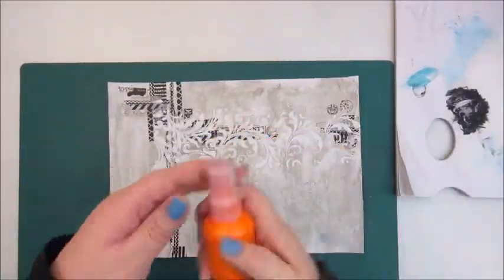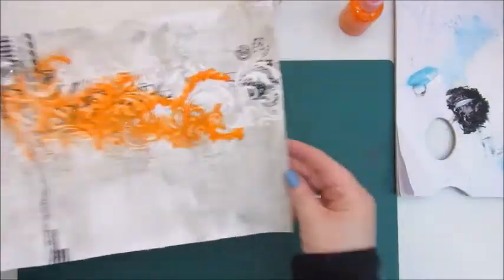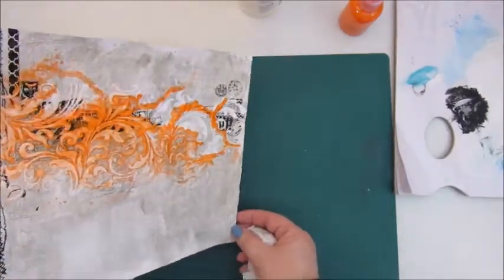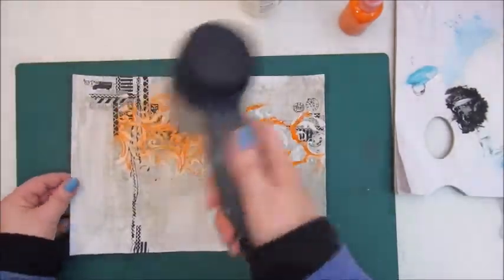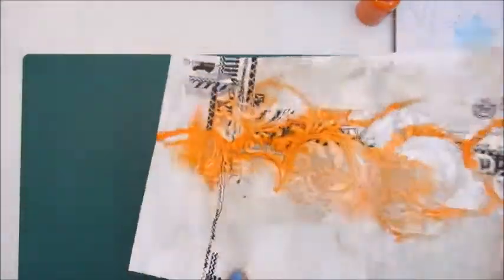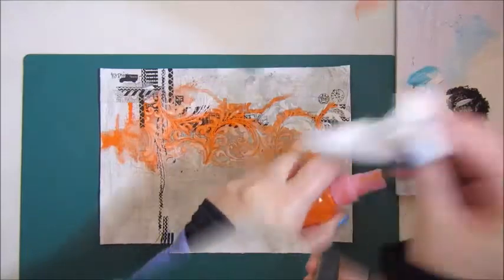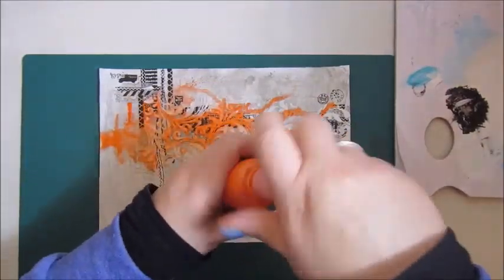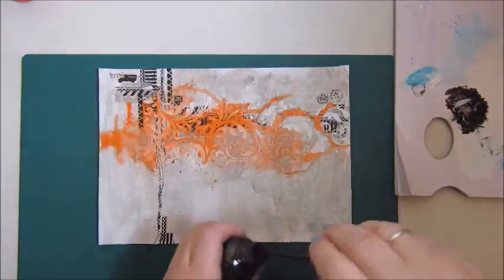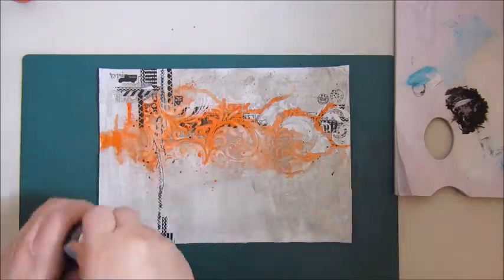Now I am going to add some color. This is a homemade acrylic spray in a bright orange color. Basically I used acrylic paint, watered it down, and added it to a spray bottle — and then you have your acrylic spray. It's very simple, and once they dry they won't move again. So I like to work with these, although the spray bottles aren't all that great. Some splattering with the orange and also with black.